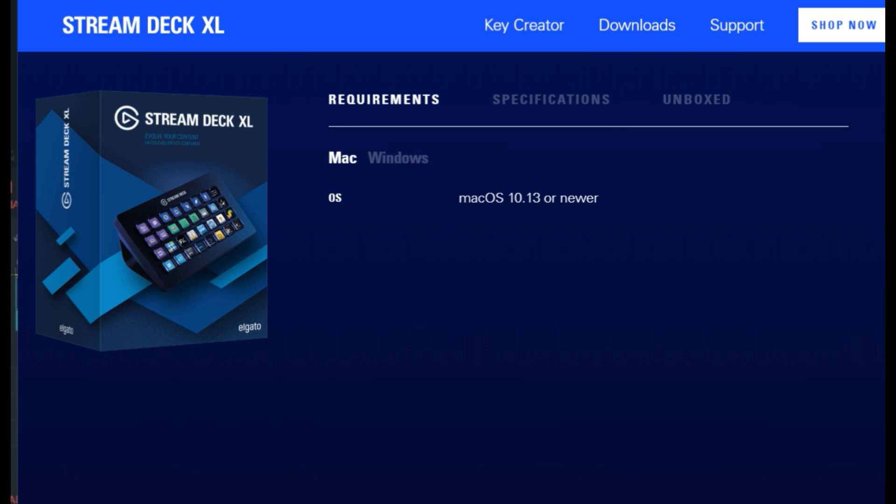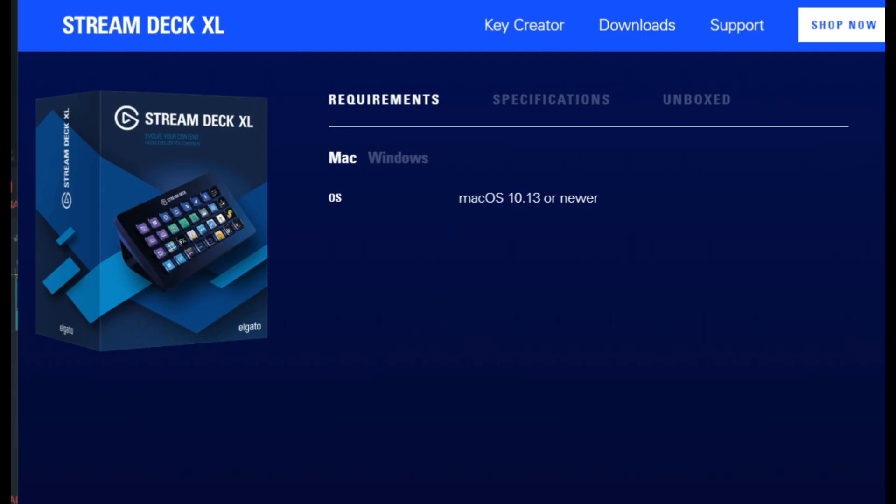I've been doing something on my streams for a while here. I've had this Stream Deck XL. We're going to show you some things about how I get some of these little sound clips in. We're going to be starting this in a little jiffy here.